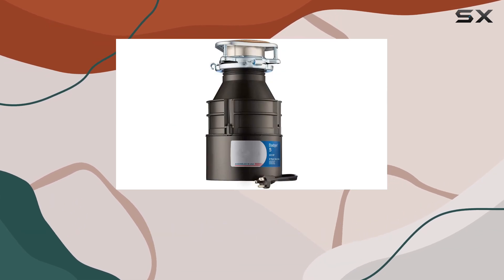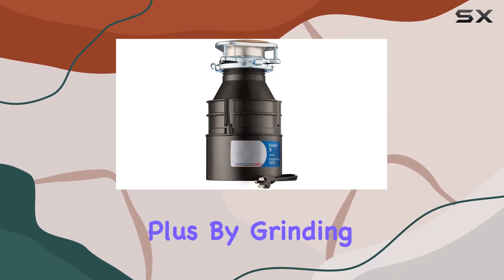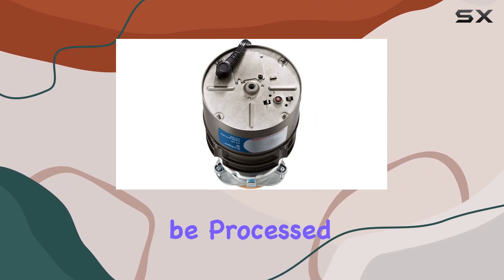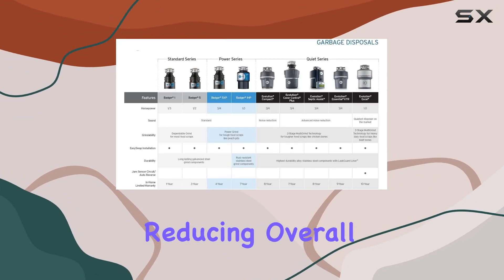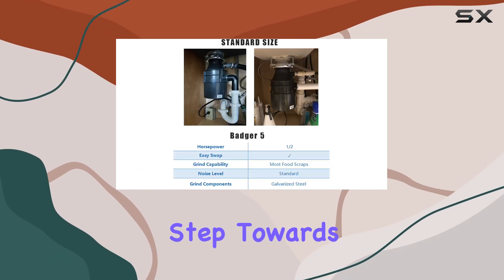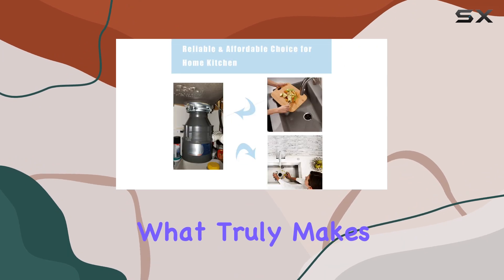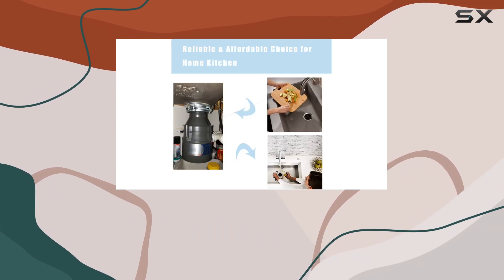In today's world where sustainability is increasingly important, having a disposal that reduces the amount of waste sent to landfills is a significant plus. By grinding food scraps finely, it ensures that they can be processed through sewage systems, thus reducing overall waste. This is an excellent step towards reducing one's carbon footprint right from the kitchen.